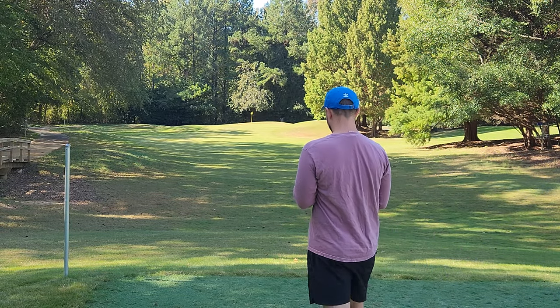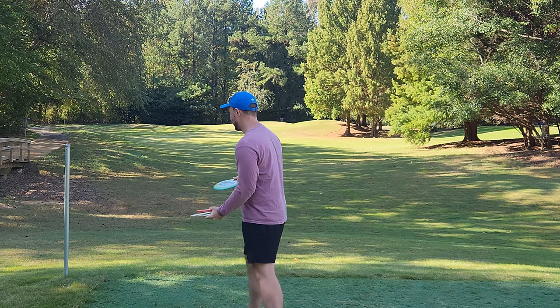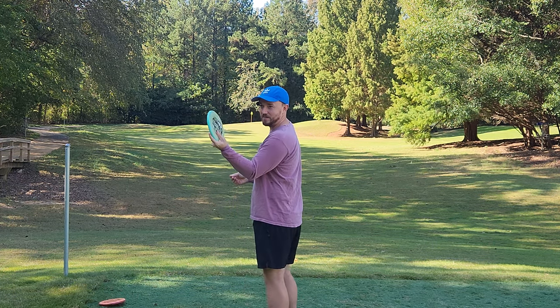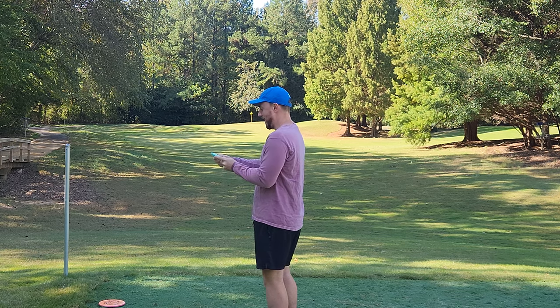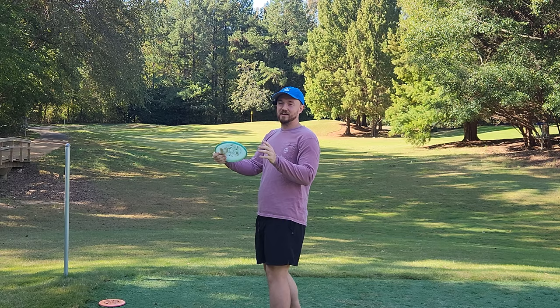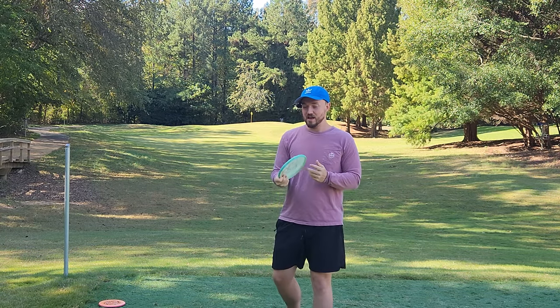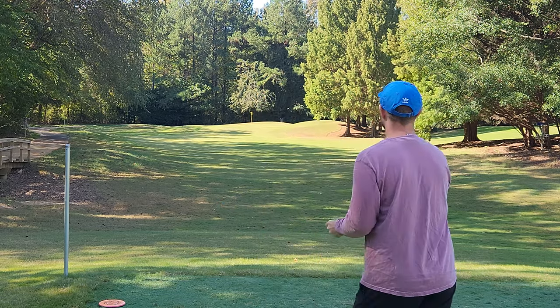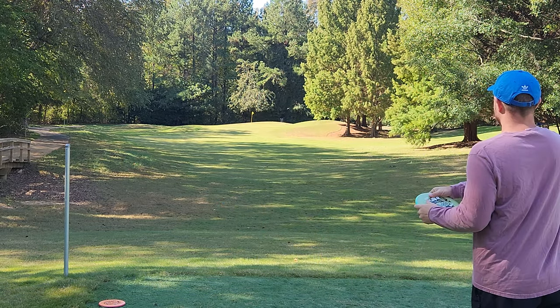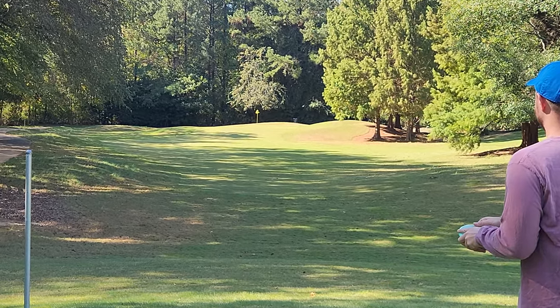We'll start with the Pixel — the one I've honestly been wanting for so long. It just feels awesome. You never know when you take a disc you're used to in baseline and throw it in premium how it's actually going to be. I'm really curious to see how a premium Pixel flies. First throw — premium Pixel. Let's do it.